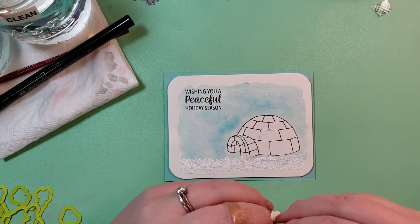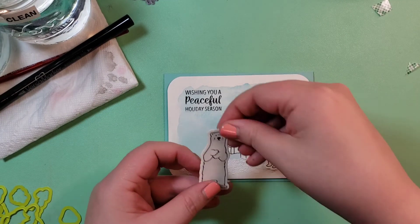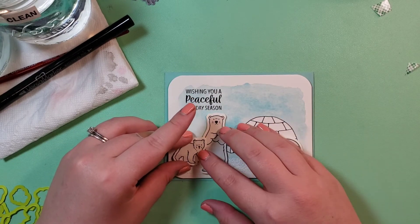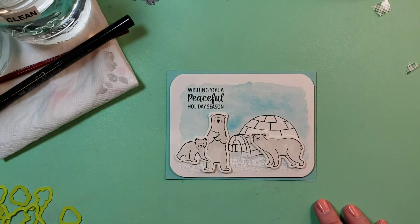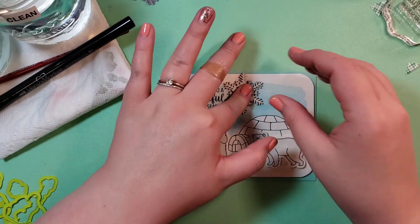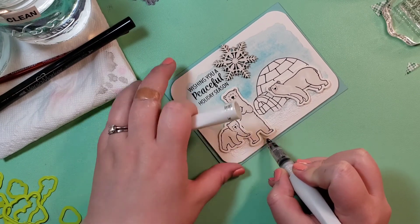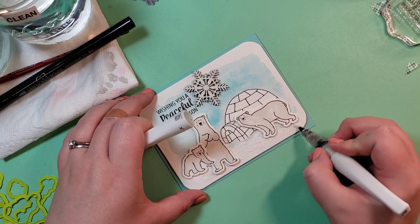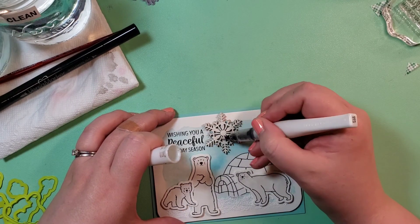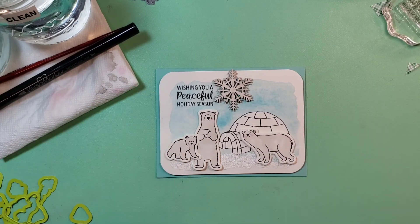I should have stamped this sentiment before I stuck this down — lesson learned, never because we'll never learn. I'm lifting up the bears on foam tape, and I lifted up the card panel on foam tape as well. I'm just placing the bears pretty much exactly where they were on the sample card, and then I'm using just the foam tape that comes with the snowflake. This card is just about done — super cute, I'm in love with it. I'm going to add a bunch of Wink of Stella to make the snow sparkle like it was supposed to with the glitter, and also run some over the snowflake. Thank you for watching, I hope you enjoyed, and I will see you guys next time. I'll link this kit down below, although it is out of stock right now — I think you can be notified. I'm so sorry.